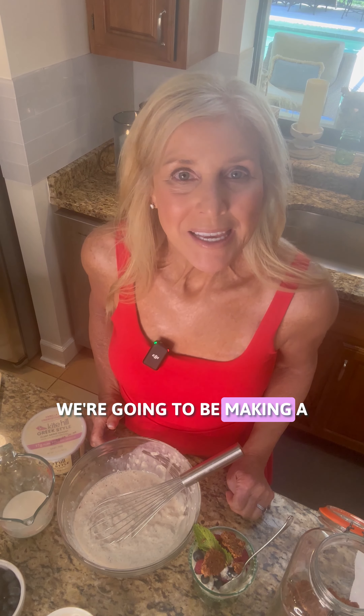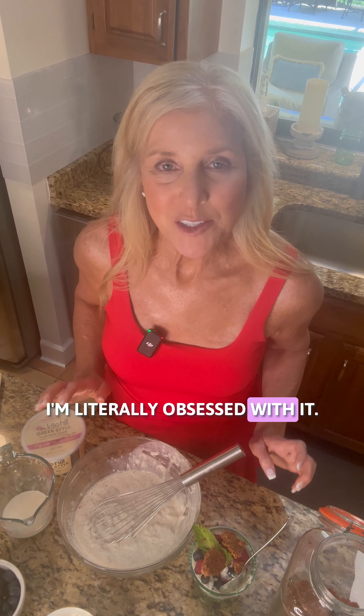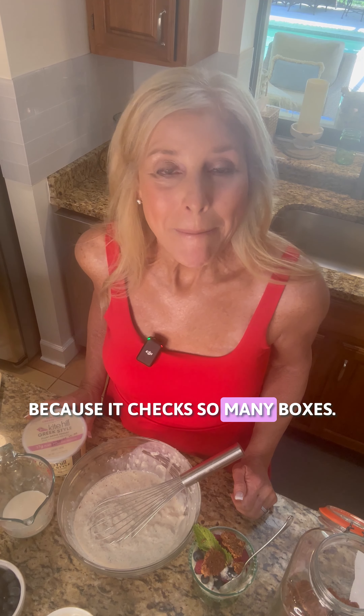We're going to be making a vanilla chia seed pudding. It is so good. I'm literally obsessed with it. I have it just about every day because it checks so many boxes.